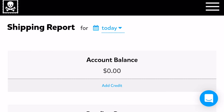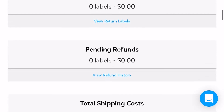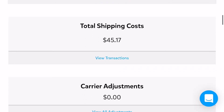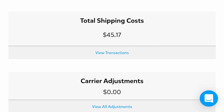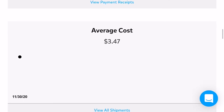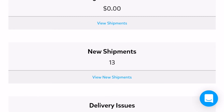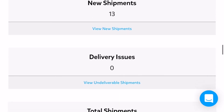As we scroll through, you can see the account balance. If you add credit to your account you'll see it here — this is to avoid mini transactions. You can apply like a hundred dollars to your account and all those mini transactions will just be taken from the balance. Scrolling down more, we see pending returns, pending refunds for those refunded labels we talked about, and the total shipping cost for today. The average cost for my packages was three dollars and 47 cents, and the total number of packages I shipped that day was 13.